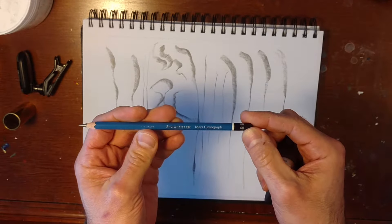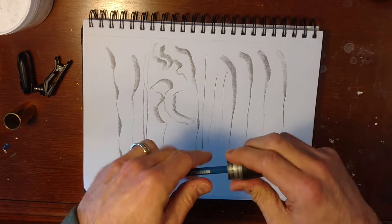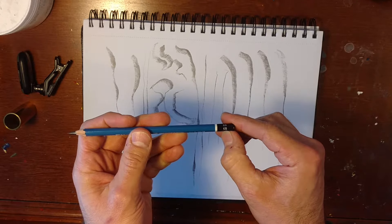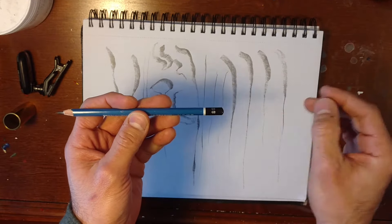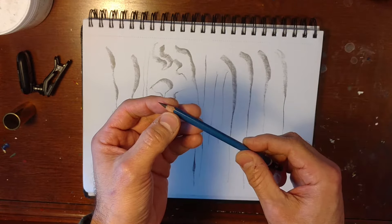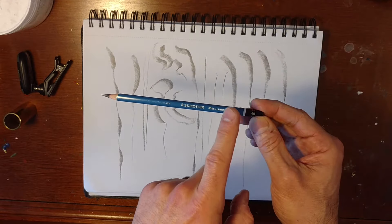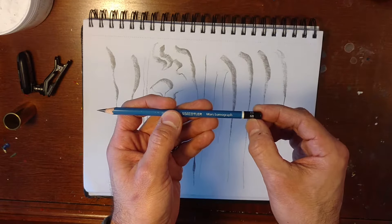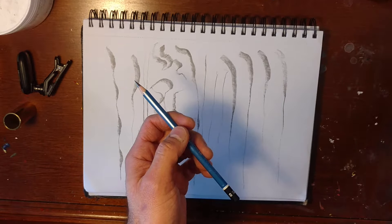6B. I like the Staedtler — it's German, of course, just got to go German all the way. The Bs tell you that's the dark end of the spectrum for pencils. Starting with HB is the lightest of that side, going all the way to 10B or something — that's the darkest. The darker the lead, the softer it is. And then H, going all the way up to higher numbers like 6H, that's the lighter side of the pencil, and that means it's a harder lead.